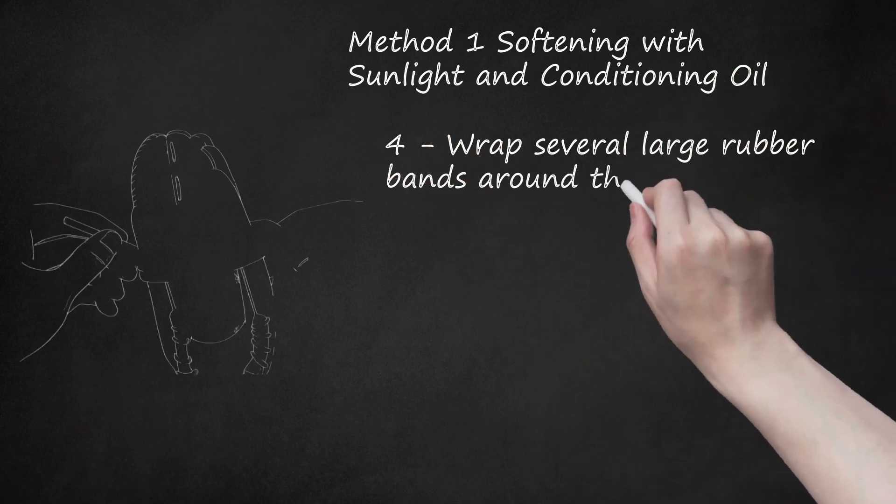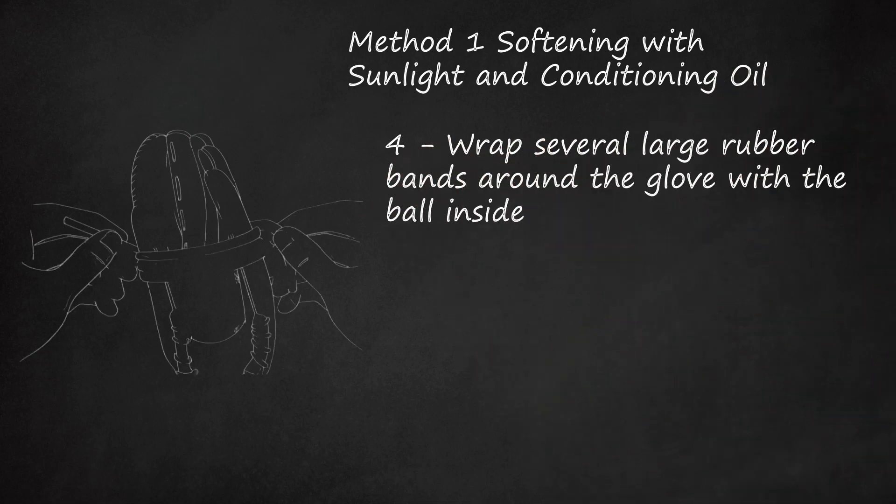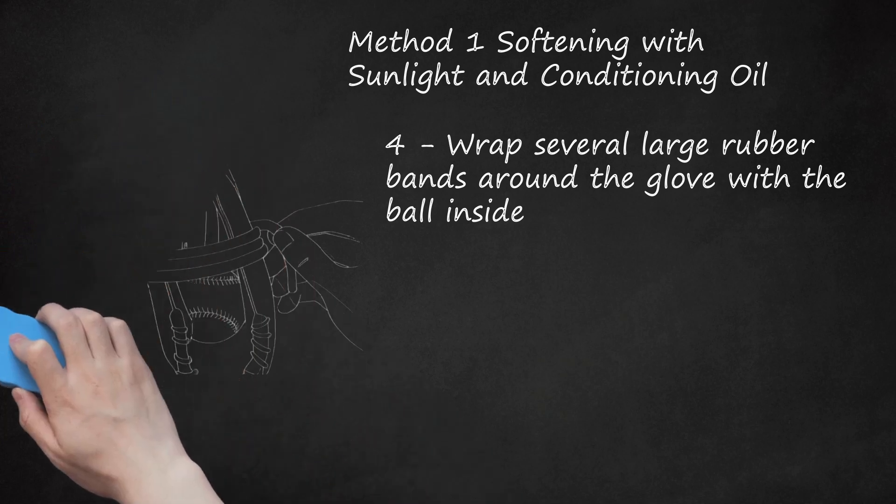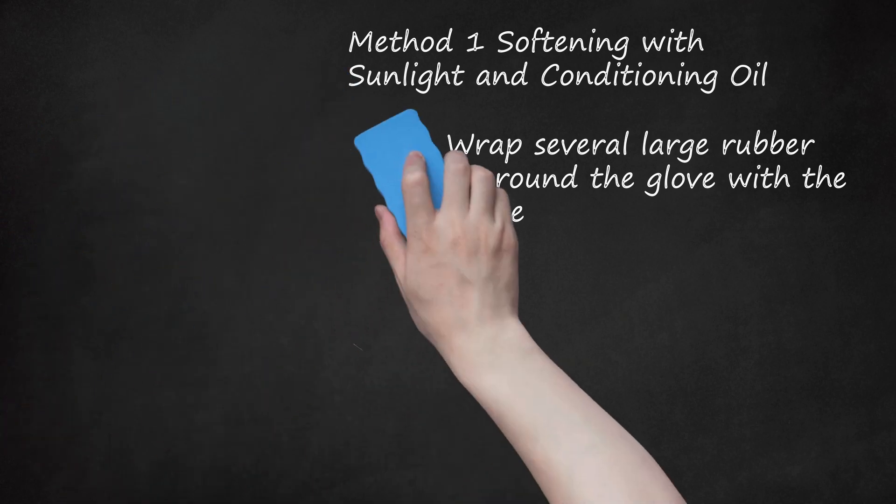Step 4: Wrap several large rubber bands around the glove with the ball inside. The bands should be tight so that the ball rests snugly in the pocket of the glove and cannot move around. This is to shape the pocket to fit the ball. Don't use string for this — tightly wound string or twine can leave an odd-looking imprint around the outside of the glove.